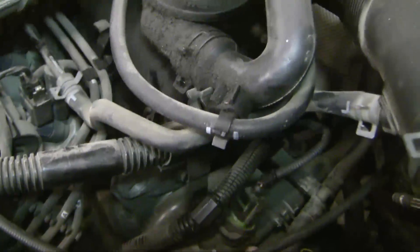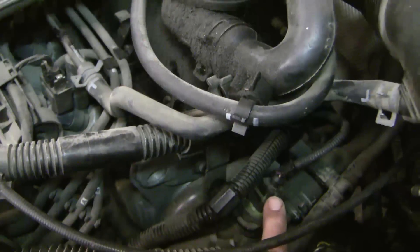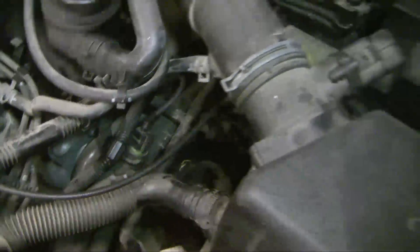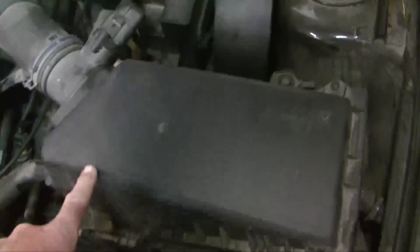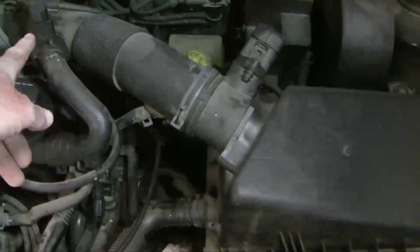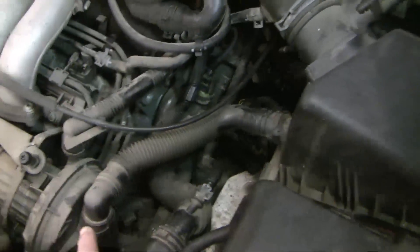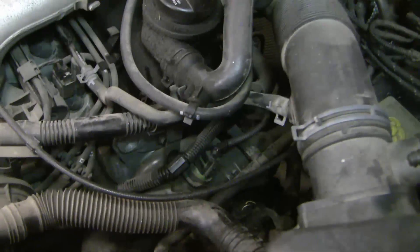The coolant hose flange that we need to get off is this device right here. This is the coolant temp sensor. We've got a lot of stuff in the way, so I'm going to take some of that off now. I'm going to take off the air box — a couple of Phillips head screws here — and that should just come off. We'll take this off right to the level of the throttle body, and then step by step we're going to disassemble some of the air hoses and get down to the bolts we need to undo.